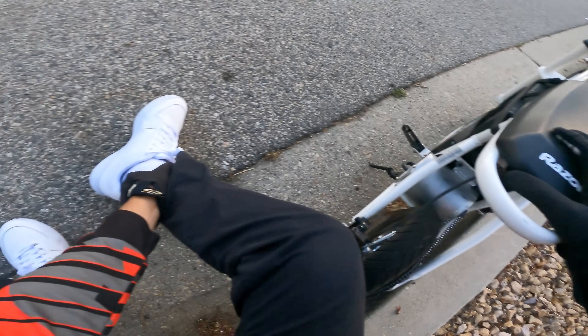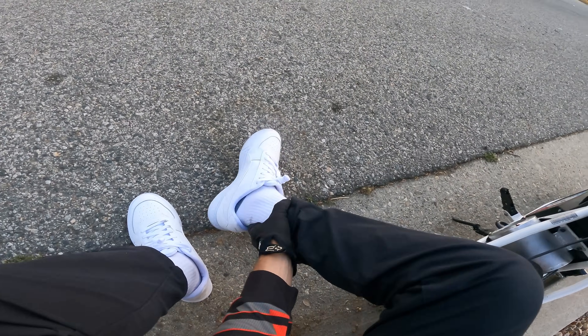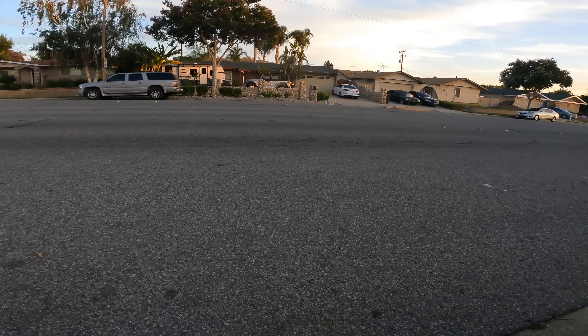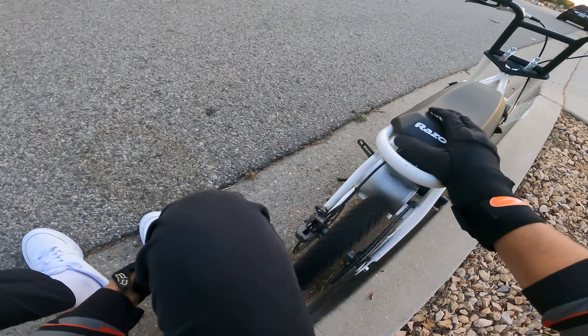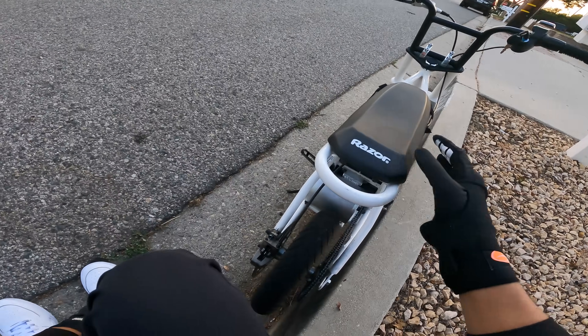Both my ankles doing that. Shoes be looking clean though. Damn, both my ankles too. All right, I'm gonna need a minute.